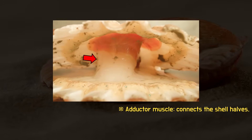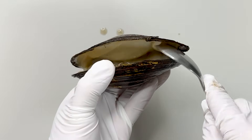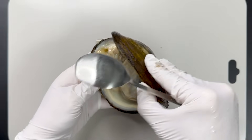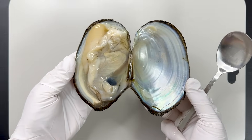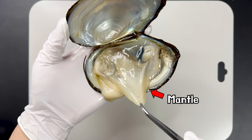Bivalves are joined together by one or two adductor muscles. You can easily open them by cutting these two muscles with a spoon. Inside the shell, the mantle, which secretes the shell, covers the body.